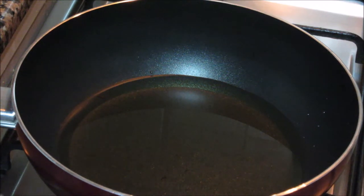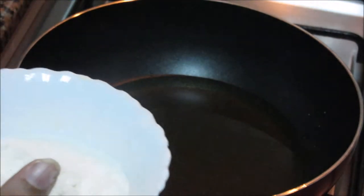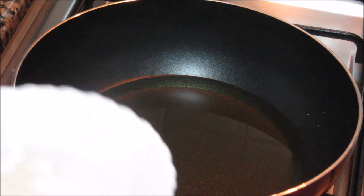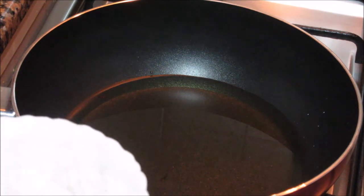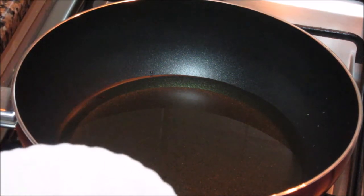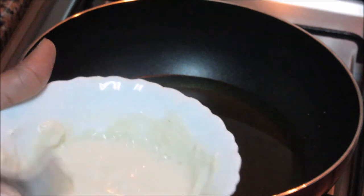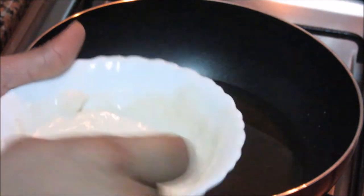First we need to fry these paneer pieces. I have this all-purpose flour or maida — I just add a pinch of salt to this and make a paste by adding a little water. We need to coat these paneer pieces with this all-purpose flour batter and then fry them. We need a slightly loose batter. Make sure there are no lumps in this batter.